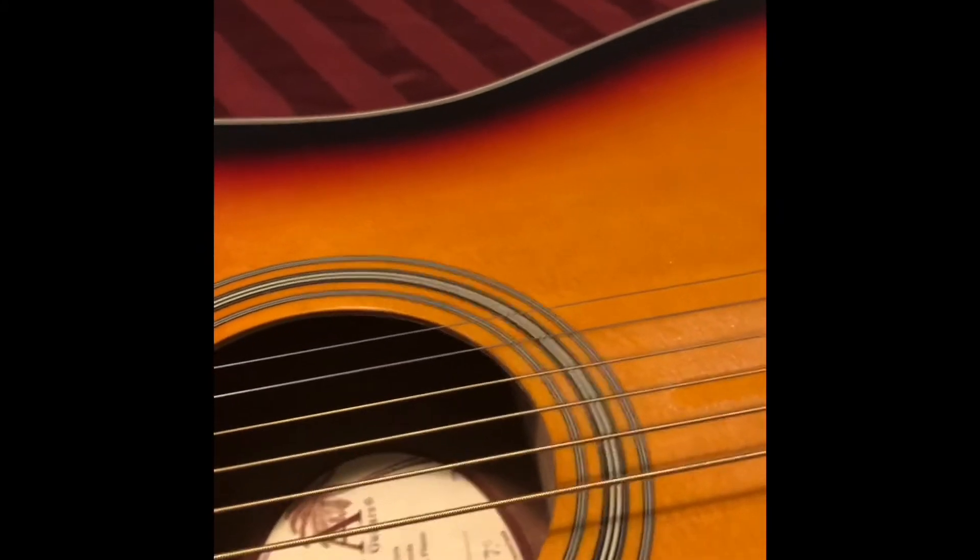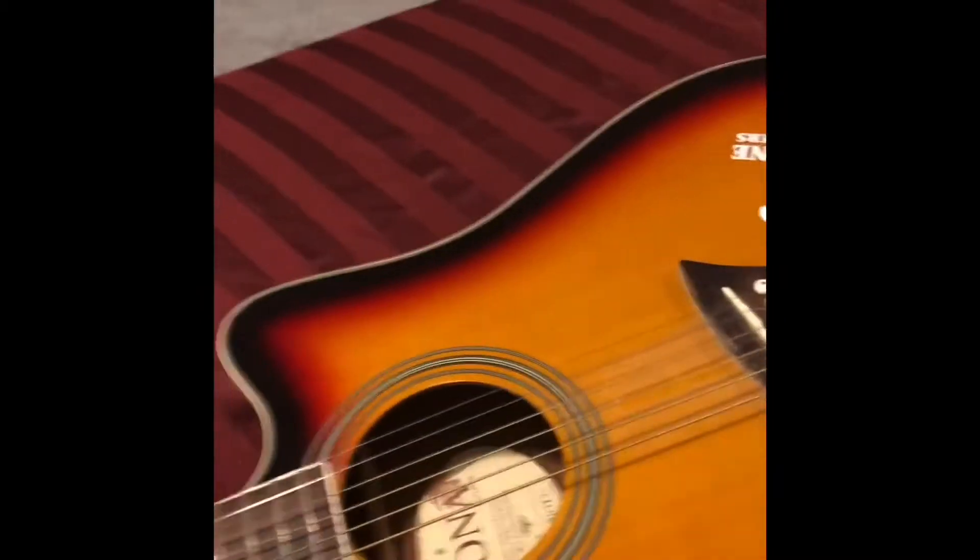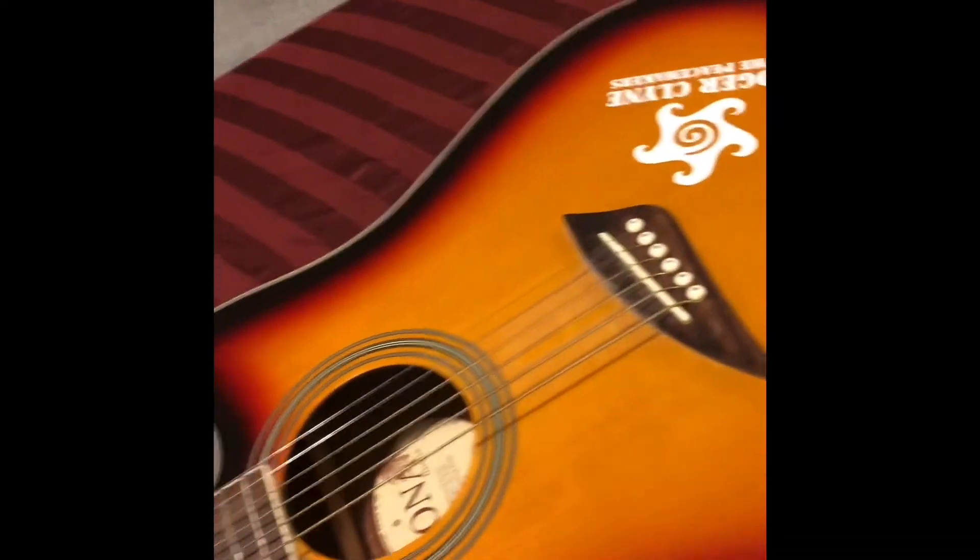Inside the guitar I don't see a lot of glue overspill — I held a light in there earlier and from the side bindings there aren't globs of glue, so they took their time in manufacturing and keep nice tight controls. It's a Kona K28B with a sunburst finish that looks really good. I put a Roger Klein and the Peacemakers bumper sticker on there — check them out if you don't know them. The grain on the back is nice. It is laminate, as you can tell from looking at the sound hole.